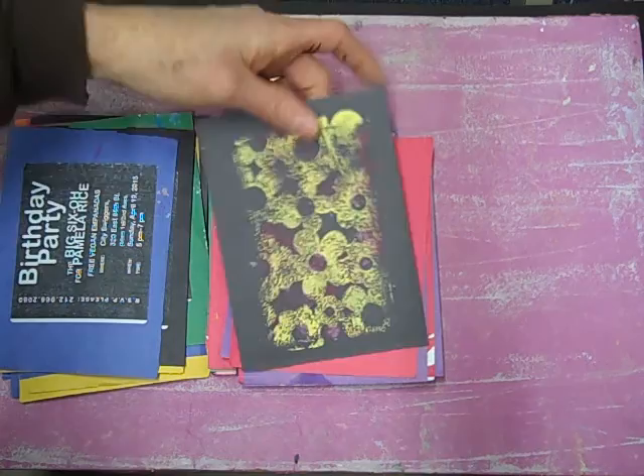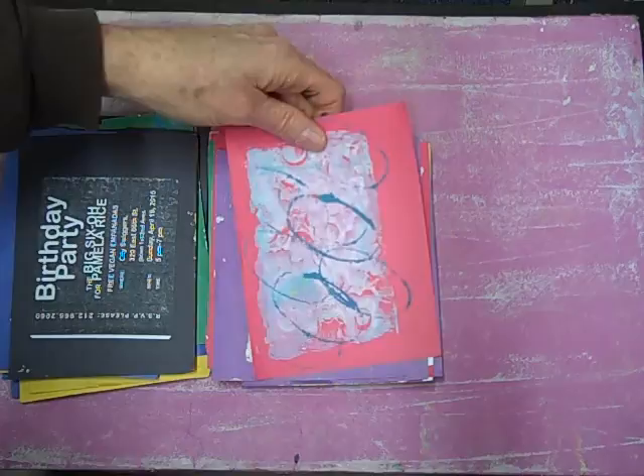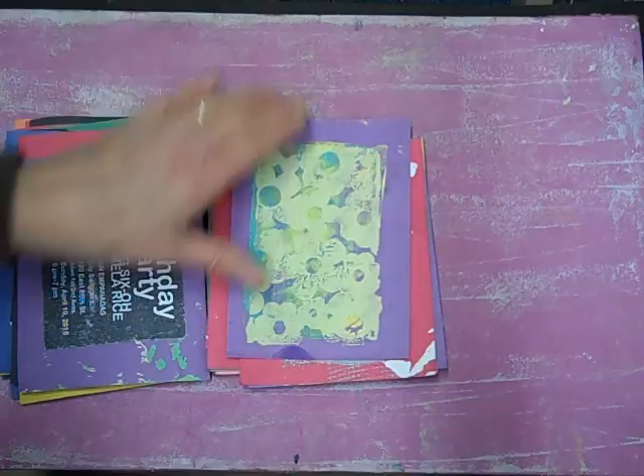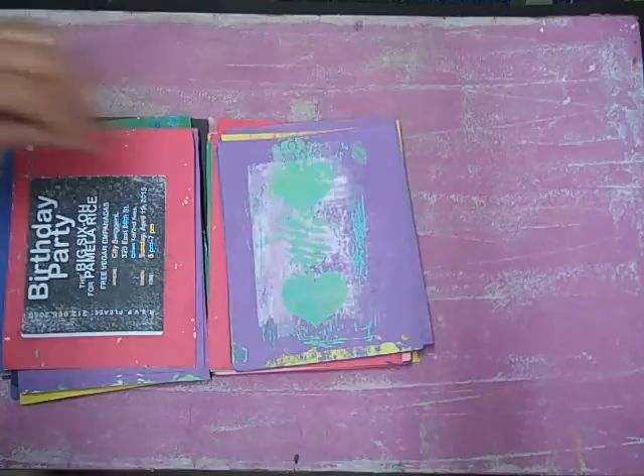Again I used a stencil as a stamp. This here is the cap to a deodorant container — it works! And here's that cosmetic sponge with just one color, an off-white on purple, again using the stencil as a stamp with some other colors underneath from washing off the brayer. And here's my hand — those are fingers, people — just for fun, along with stenciling with the heart stencil.